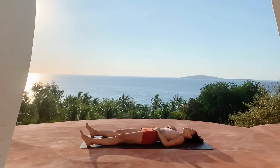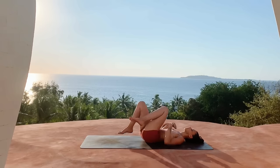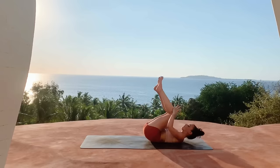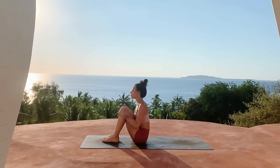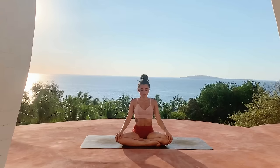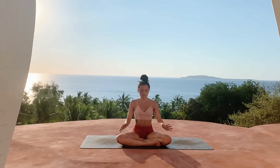Coming back to your natural, easy breath. Once you're ready, hug the knees into the chest. Place the hands on top of the knees and rock yourself up, finding a comfortable seated position, keeping the gaze soft, taking a moment here for yourself, finding gratitude.